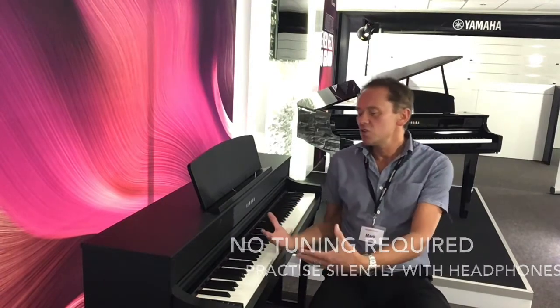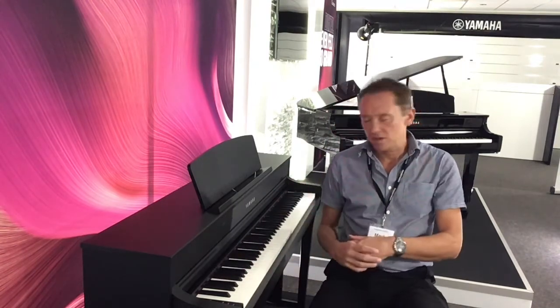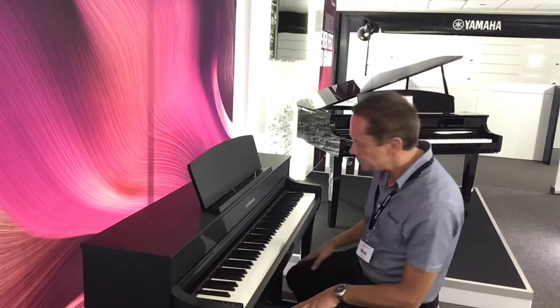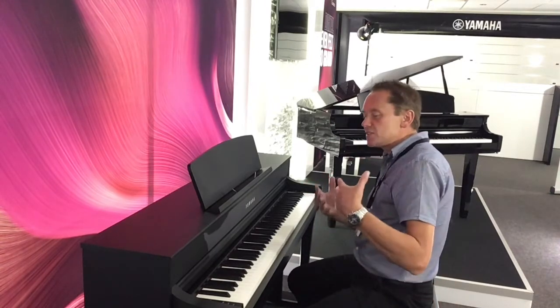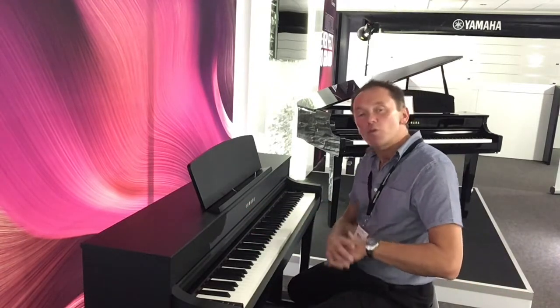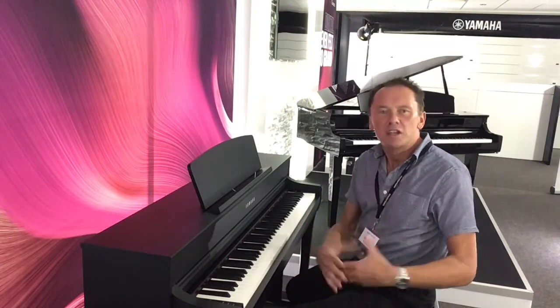The keys are heavier to play at the lower end and lighter at the top end. So this is your Yamaha CFX Grand Piano. This is sampled — it's a brand new sample for the 7 Series, sampled from Yamaha's Concert Grand Piano, which sells for approximately £120,000. So this is an incredible sound.